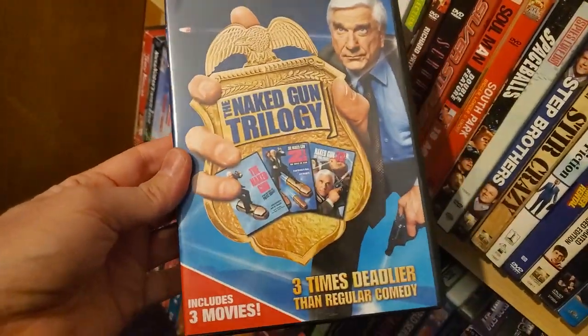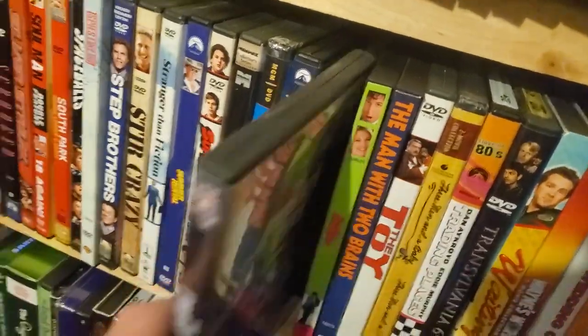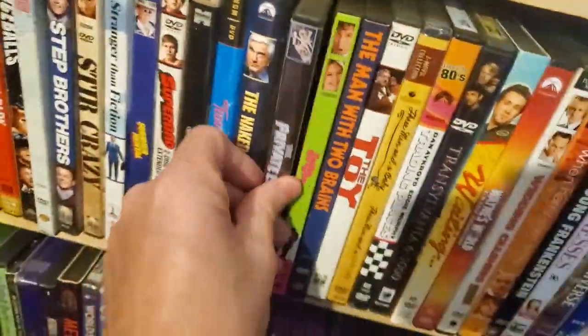Naked Gun Trilogy — got this from the bargain bin at Walmart back when I was brave enough to put my hands in the bargain bin. Private Eyes with Tim Conway and Don Knotts — I think this is a pickup I got from a convention.